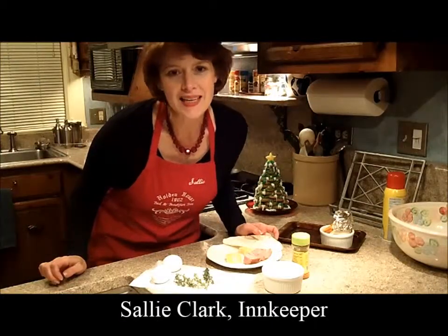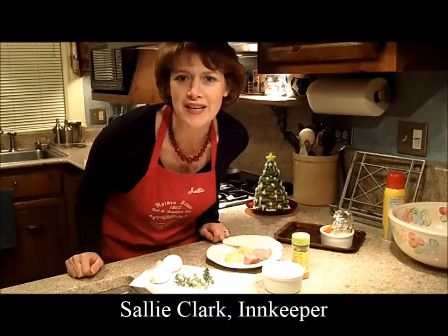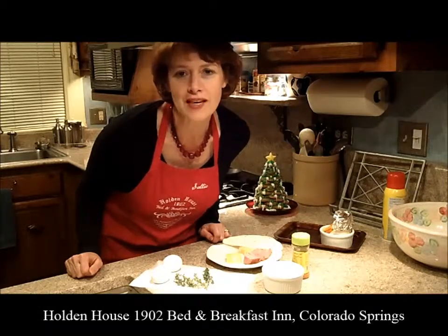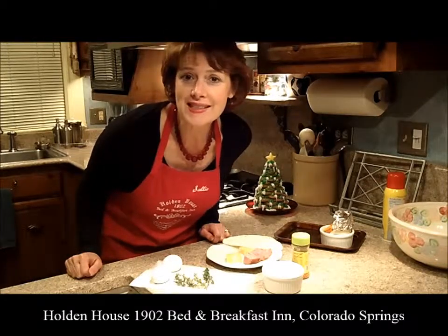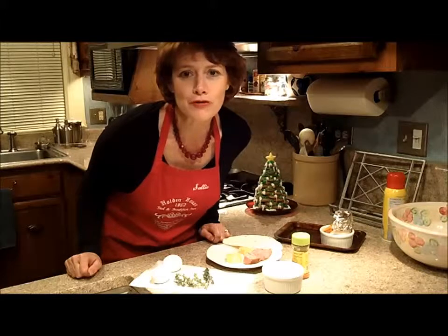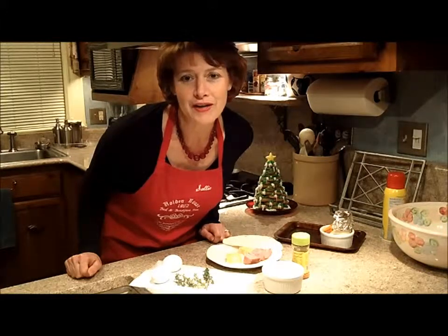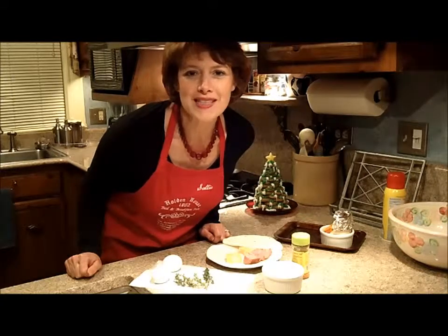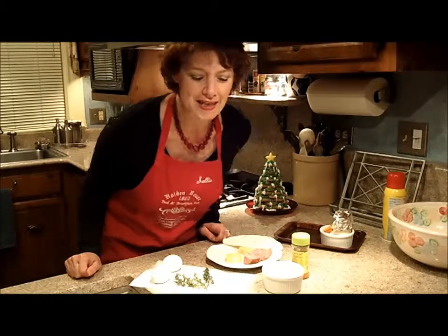Hi, I'm Sally Clark. I'm the innkeeper here at the Holden House Bed and Breakfast Inn in Colorado Springs. We're a 1902 Victorian. We have three lovely homes, a carriage house, a house next door, and a main house. We have six guest rooms located in the beautiful Pikes Peak region of Colorado Springs in El Paso County in Colorado. We'd love to have you come and stay with us. All of our suites have fireplaces and most have tubs for two.